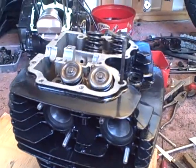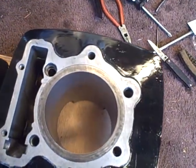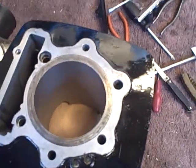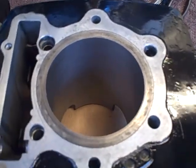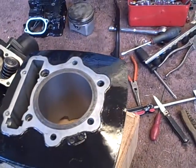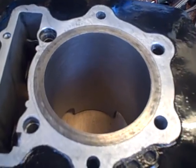I'll try and get that all back together this weekend. I've got a genuine Honda head gasket. I've tried Patton ones in the past but I don't think they're quite up to the job. The genuine Honda one is probably a bit more expensive, but I just feel that they're probably a bit better quality.